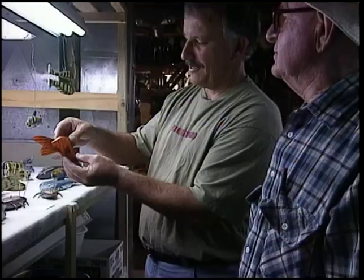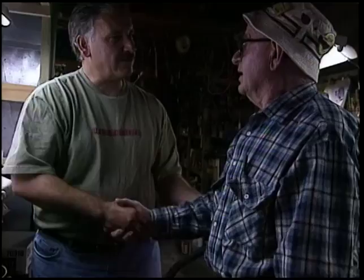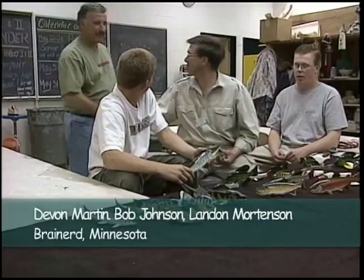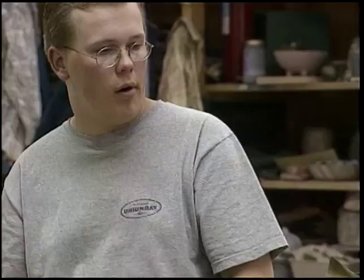Well Otis, it's been a pleasure talking with you. I'm going to let you get back to work. After visiting Otis, there was a little time to spare, so I thought it would be a good idea to drop in on my friend Bob Johnson. He teaches classes in fish carving in Brainerd, Minnesota, and is no slouch when it comes to creating a great decoy. Bob was with a couple of his students when I dropped by, giving me the chance to talk with not just one carver, but three. The decoys these kids were making were incredible.